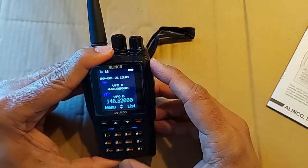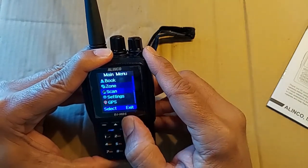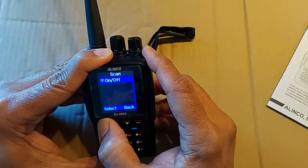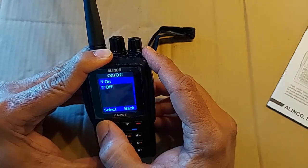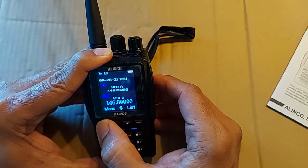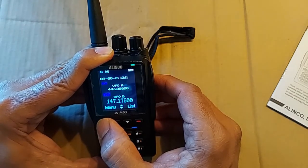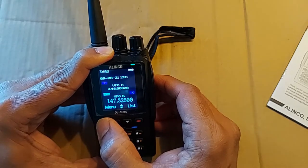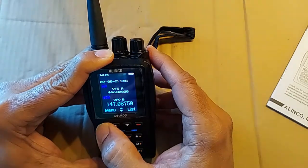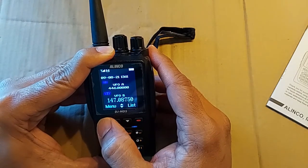There's another feature I'd like to talk about here, and that's scanning. You go in there and start the scan. It starts the scan, and if it finds some conversation going on somewhere it'll stop so you can listen. That's a fun way to go around listening to what's going on — listen to some repeaters you don't even know about. Let's go ahead and stop the scan. That's some fun stuff you can do while you're still waiting for your license without transmitting.